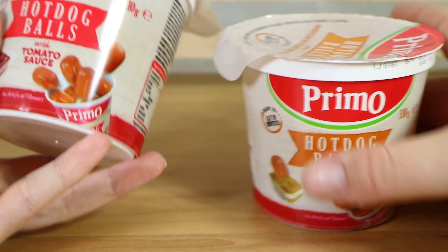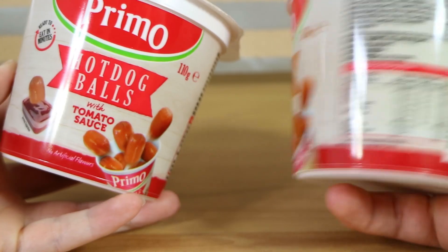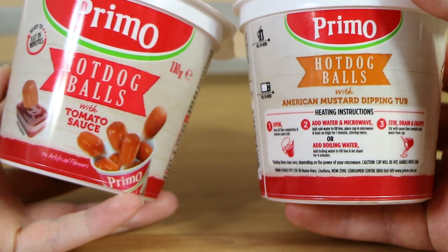So when we saw these, we thought we've got to give them a go. I think there's only two varieties, which we have both of currently. There's one with tomato sauce and one with mustard, but the hot dog balls themselves are the same.